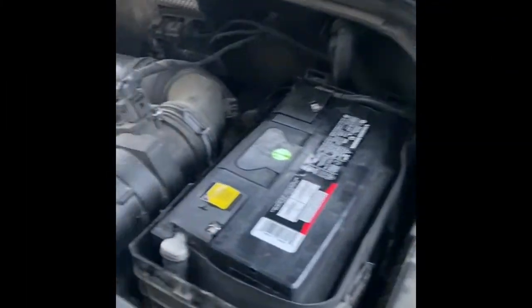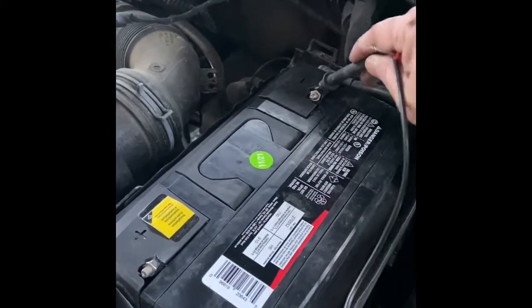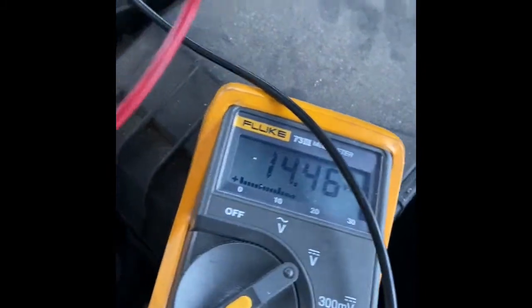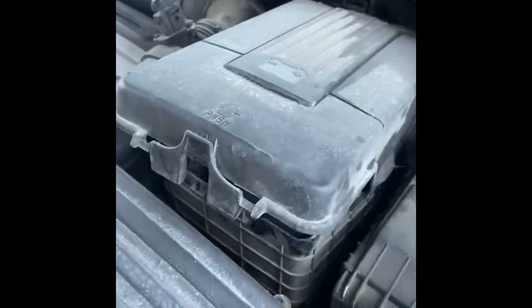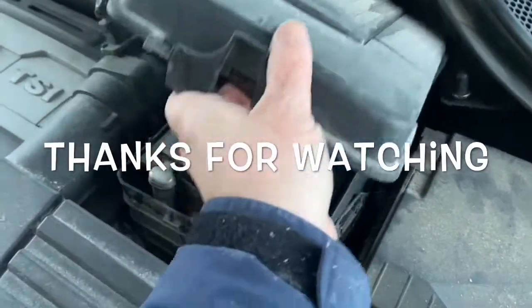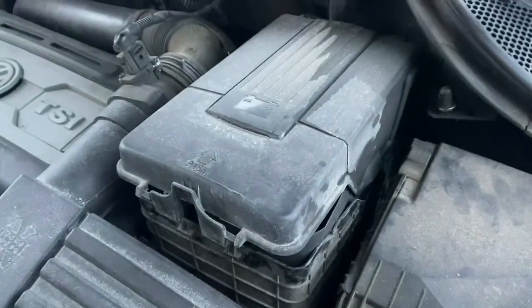Now we're going to check the battery charging system to make sure I get 14 volts. I've dragged it out and I got 14.47 volts right there — we're good. That is done. This cover is going to go on top. This Volkswagen cover covers the entire battery, and we're done.